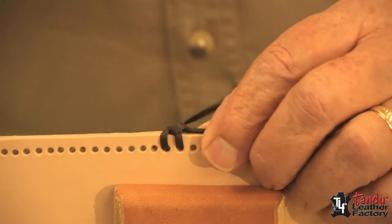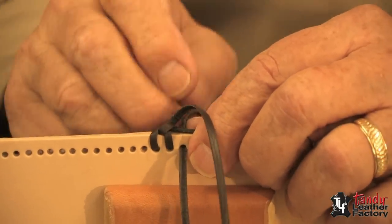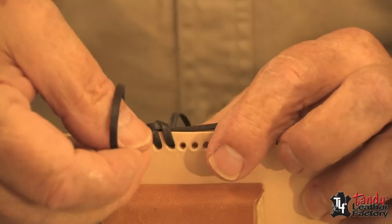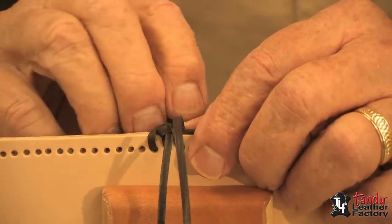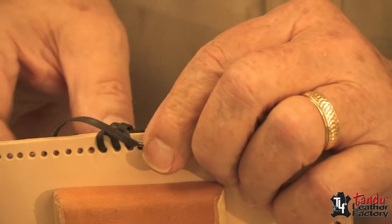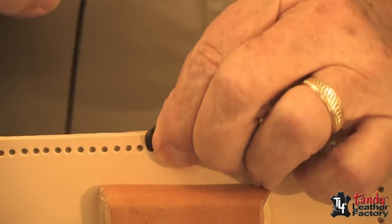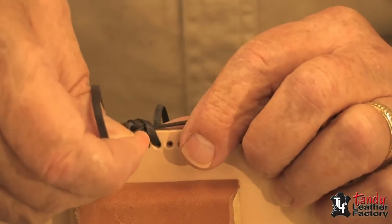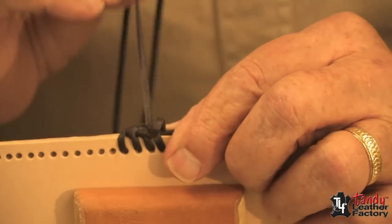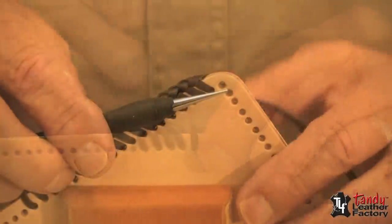Pull it up snug, not real tight. Now we go through the next hole, pull it up snug. Now we have another X — go through the X, through the hole, through the X. Keep doing this all the way around your project.